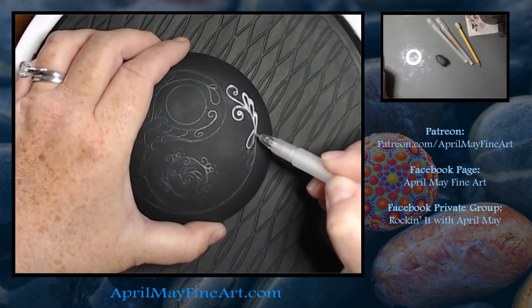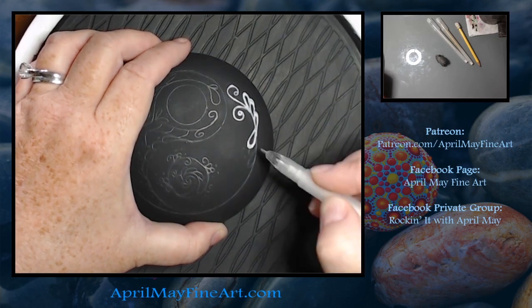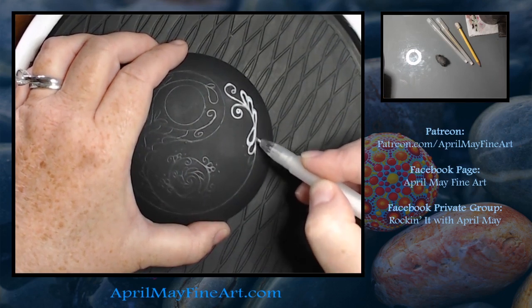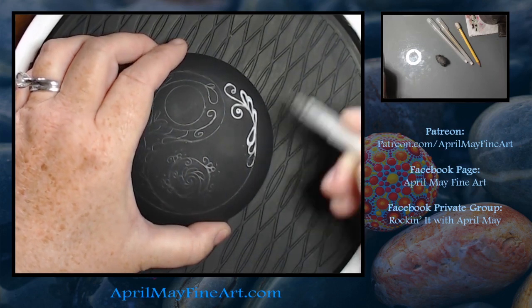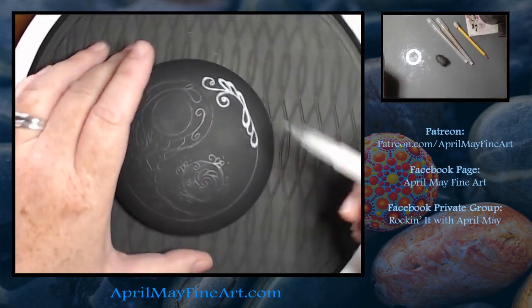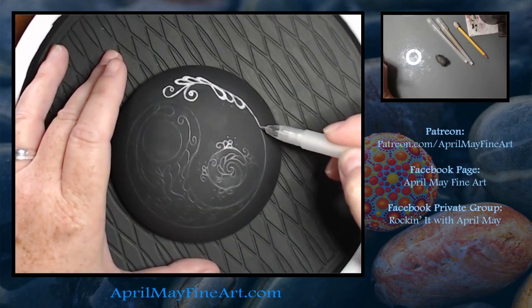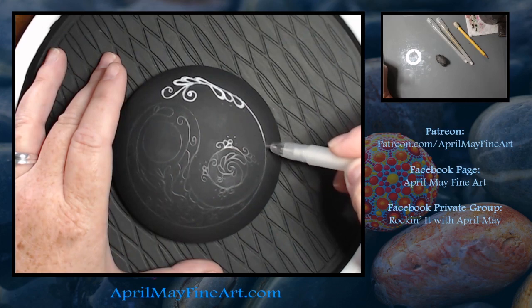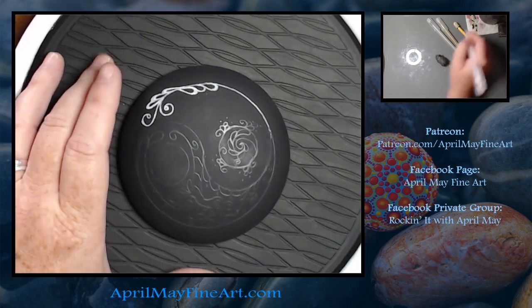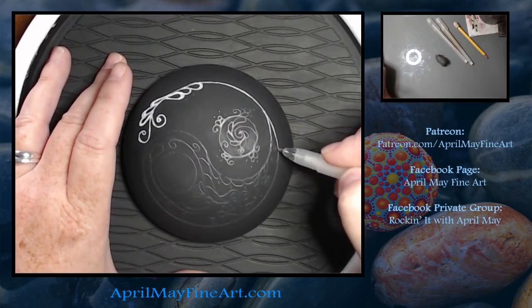I was determined to get this method to work, so I did stick with it, but in the end I go over my whole design with paint and a paintbrush. I also found out later, when I sprayed my rock down with clear coat, that any areas where the gel pen ink was exposed yellowed really badly. So that's another reason why using the gel pen is not a good idea.